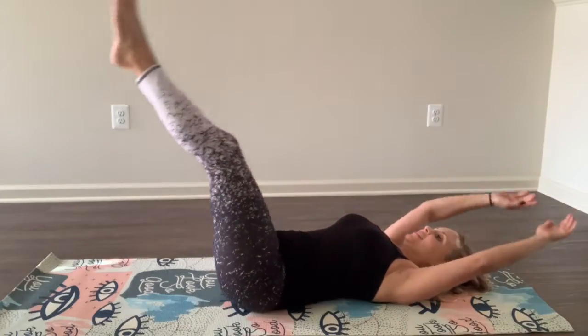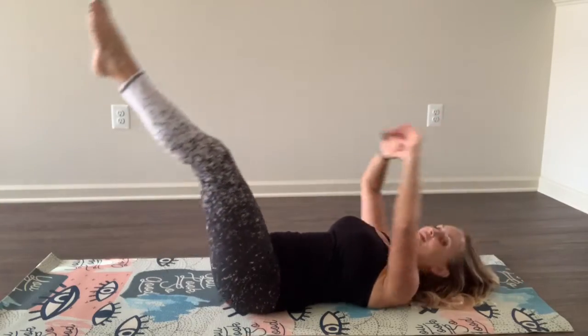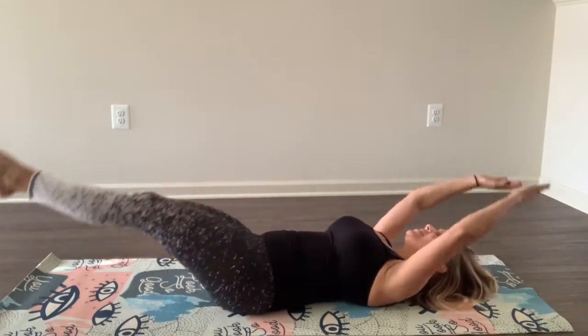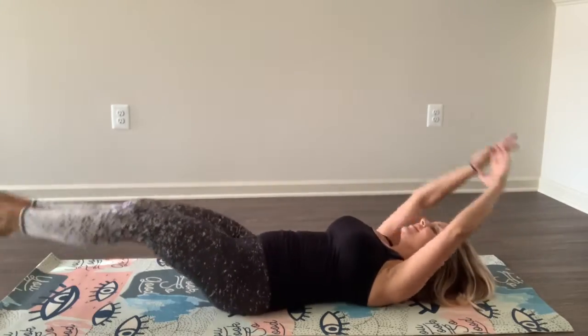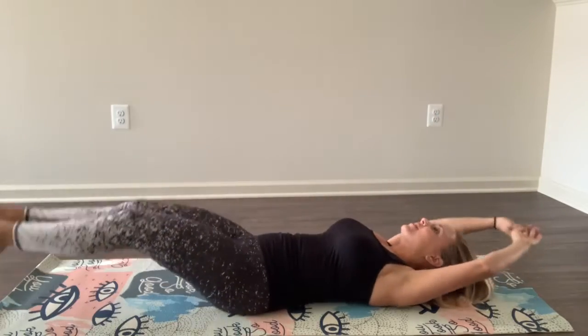Jackknife next right here. So it's out and up. Down and up. Good. Down and up. Good. Down and up. These are killer, they're so good. You're halfway there. Good job. Breathe. Five seconds. Come on.